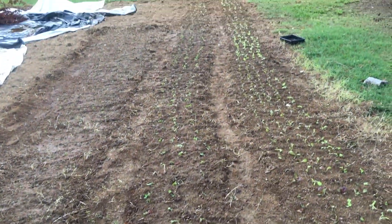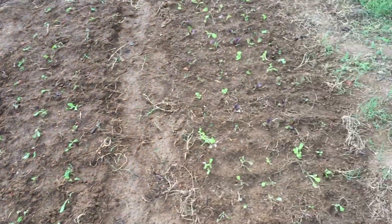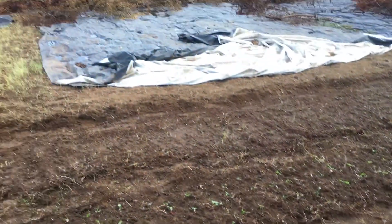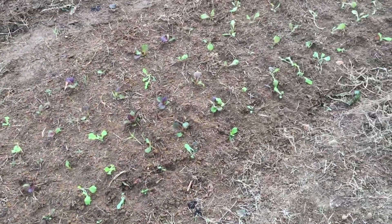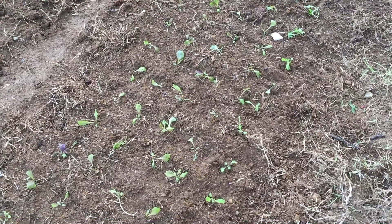We've got chard here and then kale at the end, and then we've got a little arugula there. I'm just kind of getting things in the ground as they're coming up. I'm just kind of pulling the tarp back as we go — it did a pretty good job, and around this lettuce there's not much weed growth going on, which is a good thing.